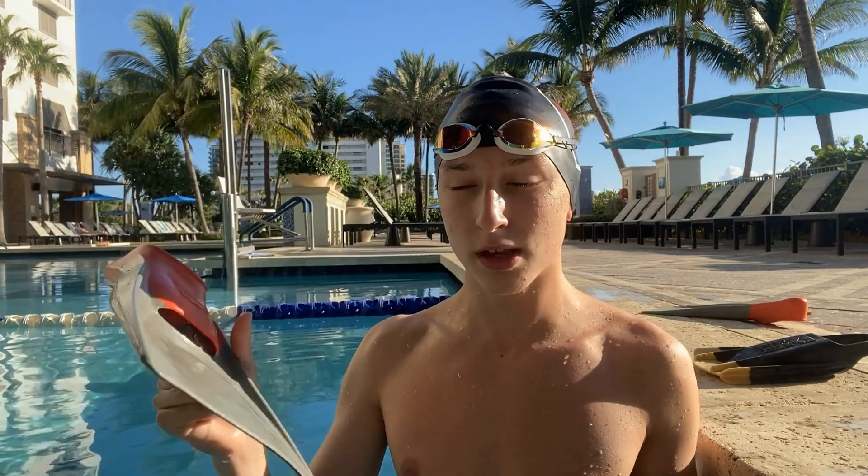We're going to start off today's review using these long fins, which are, funnily enough, made by Finis. These are probably the most popular fins in all of America, if not the world. Every single little kid starting competitive swimming uses these fins. They're almost as popular as those Speedo goggles — everybody at some point in their swimming career has used these goggles and/or these fins.